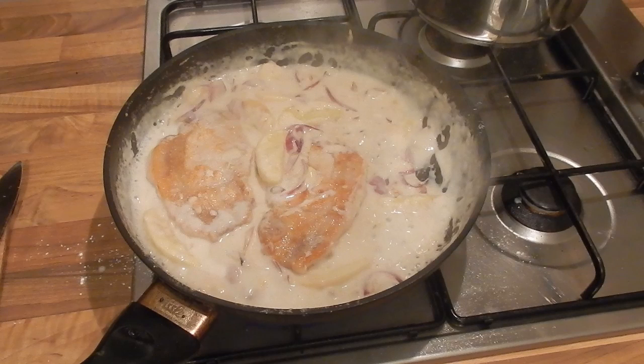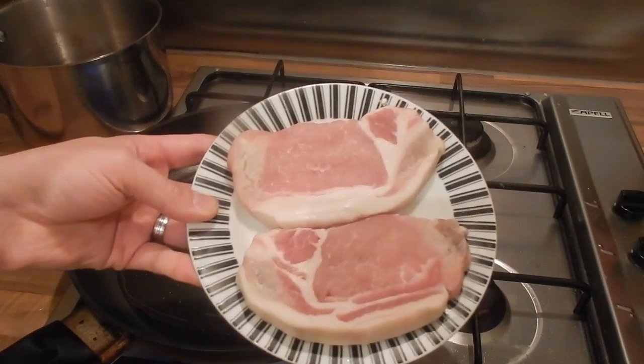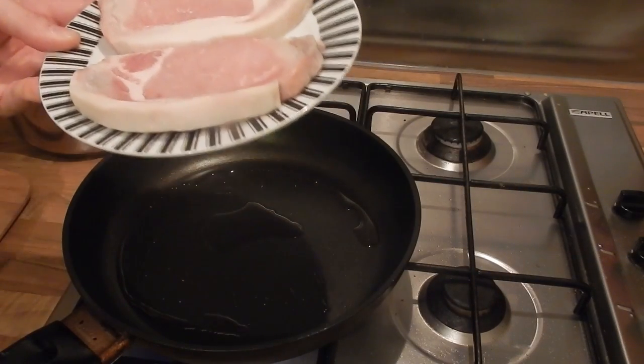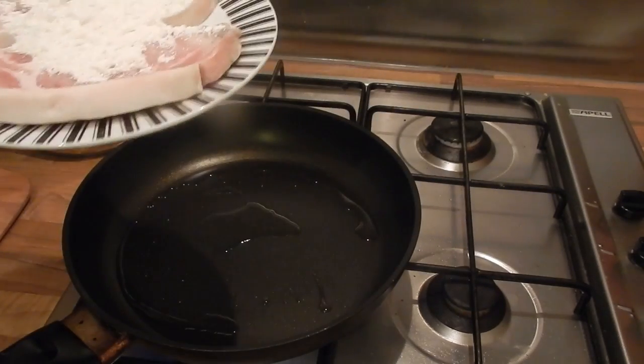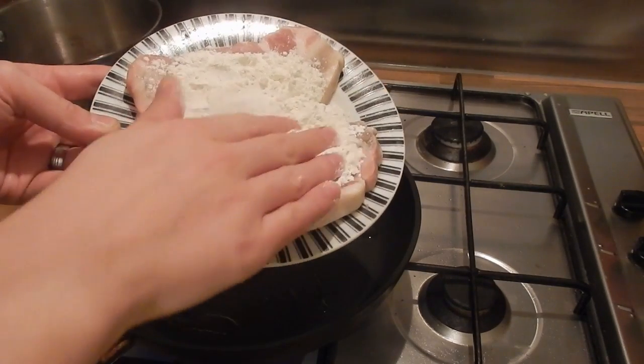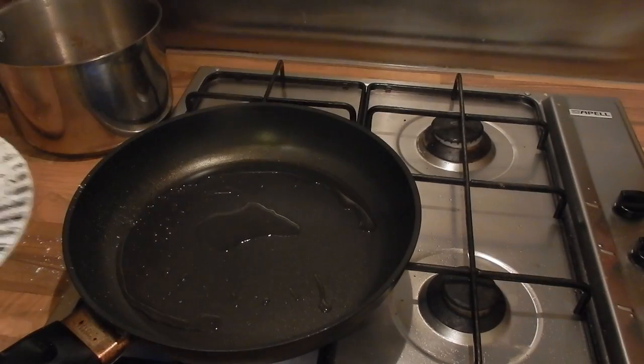Today on Stu's Cookery Class I'm going to be showing you how to make a really quick and easy creamy pork and apple dish. First we'll take two pork steaks and just sprinkle them with some flour — nothing too precise, they just want to be coated so they can have a nice crispy outside once they're cooked.